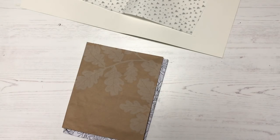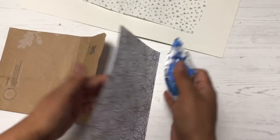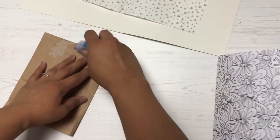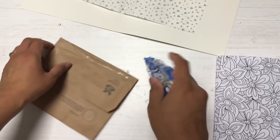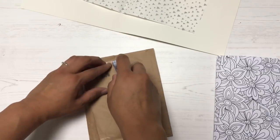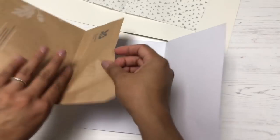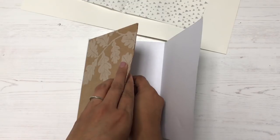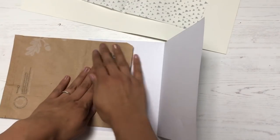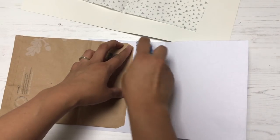This next step is completely optional, but I knew that once the journal was bound, the flappy part of my bag would bother me. So I took a page out of a coloring book, folded it in half, and lined it up to cover that piece of the bag. Once everything is bound inside the journal, it will have a full functional page I can actually do something with.